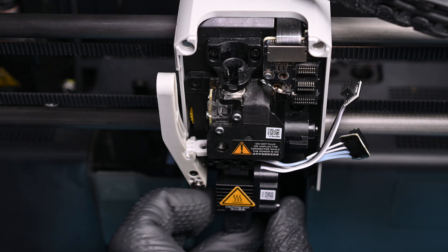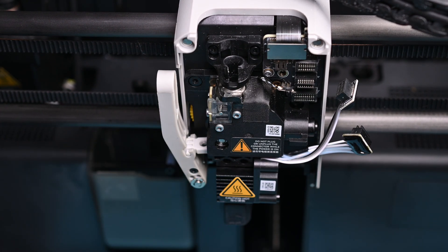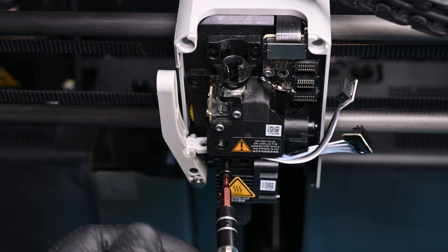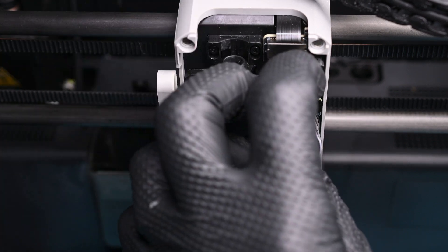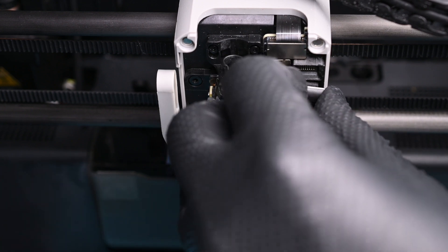You're going to want to stick around to see what I end up printing with this, and we're on the final step. The new hotend can be pushed into the extruder. The two long screws need to be tightened firmly into the tool head. Now simply route the cables and reconnect them to the board. I'll drop a link to this alignment jig in the description below.